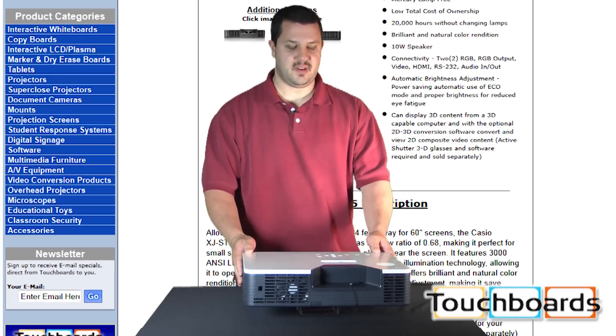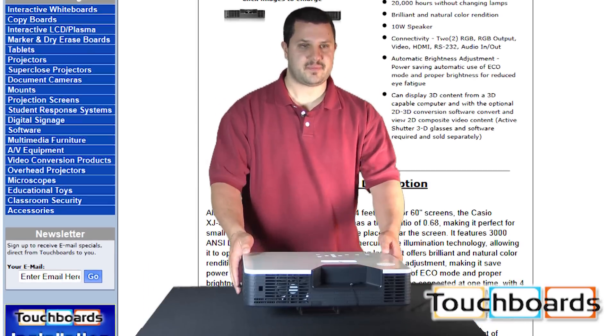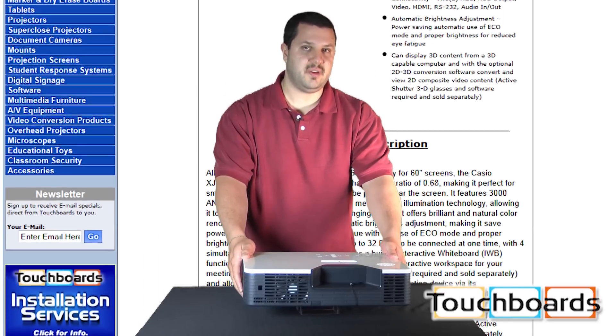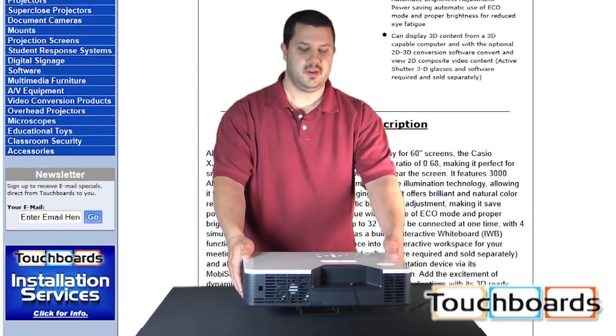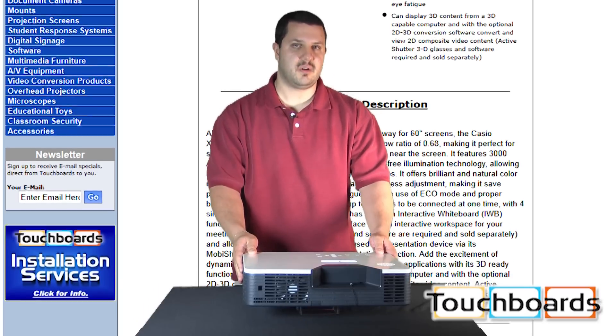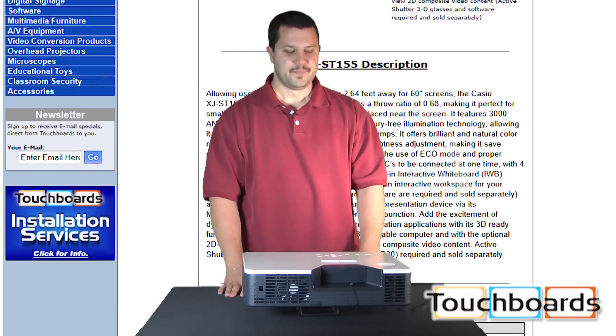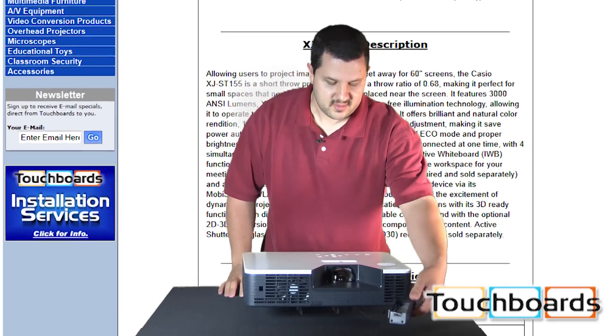A little bit about the projector itself: it's 3,000 lumens. This is a short throw — about 2.6 feet away for a 60-inch diagonal image. This can be mounted on the ceiling or on a wall mount, or you can have it placed down on a table. You've got a lens cap right here, so you can see the lens.